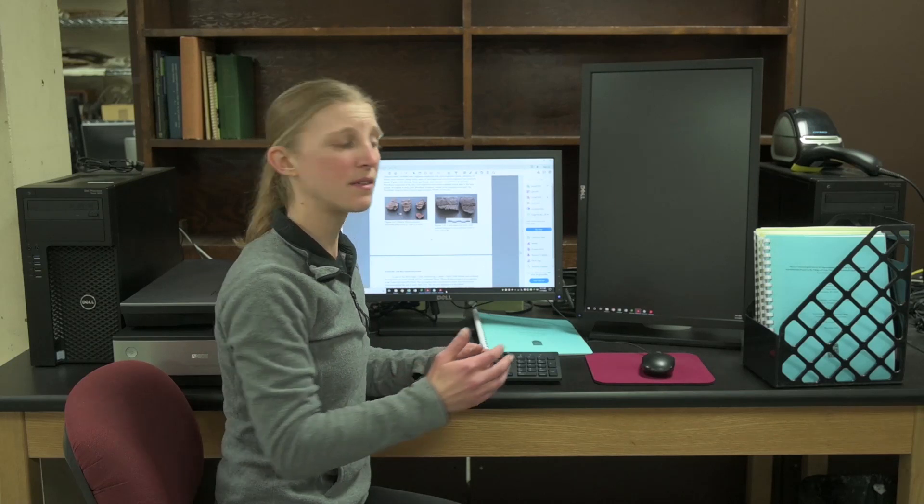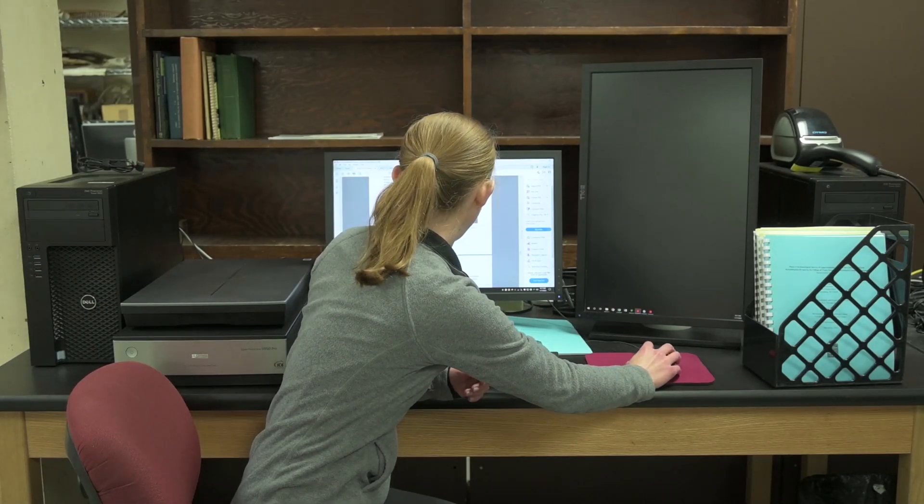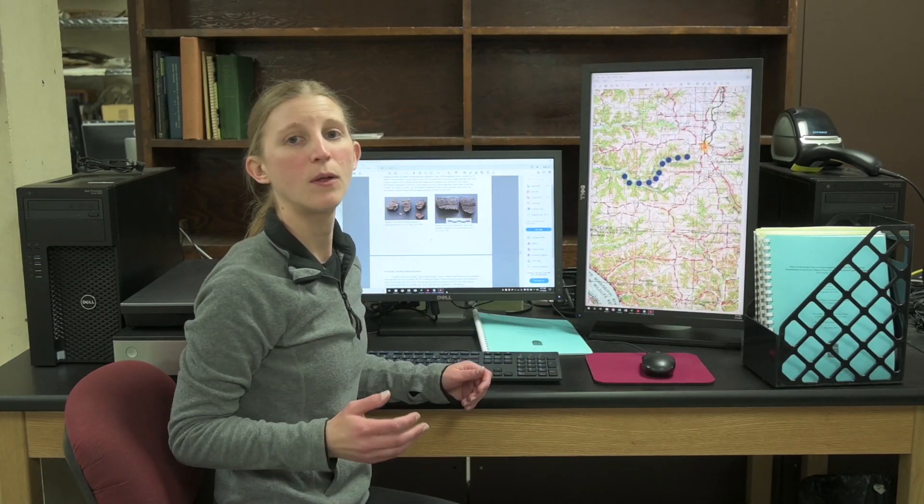We'll also add field photos, maps, and pictures of artifacts to illustrate our work in the field and the lab. By taking points with GPS units in the field, we can easily use a GIS program — some of which are open source and available for free online — to plot the points on a high resolution map and create an accurate digital map of our field work.